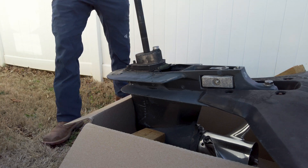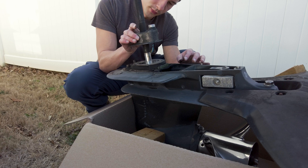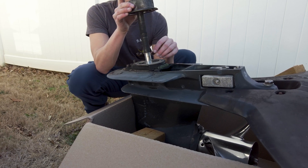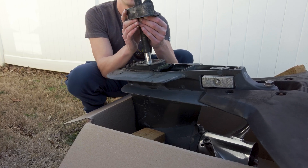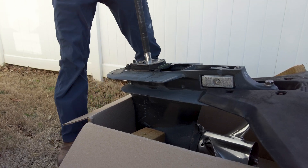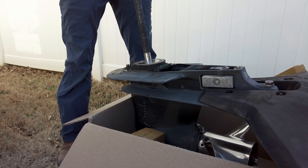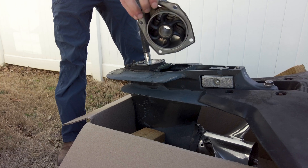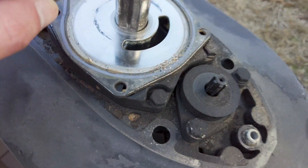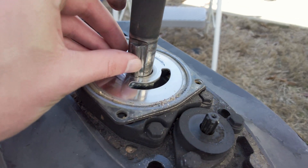Looks like just four bolts right there. So this key just fell right down. There's the old water pump in its case. Here's the little key that fell down — it would go in just like that when you're reinstalling it.